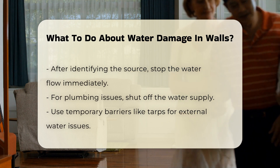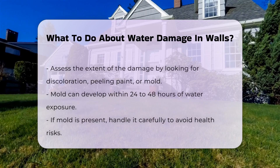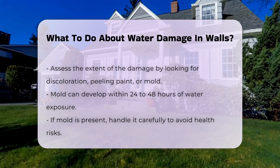Next, assess the extent of the damage. Look for discoloration, peeling paint, or mold growth. Mold can develop within 24 to 48 hours of water exposure. If mold is present, it is essential to handle it carefully to avoid health risks.